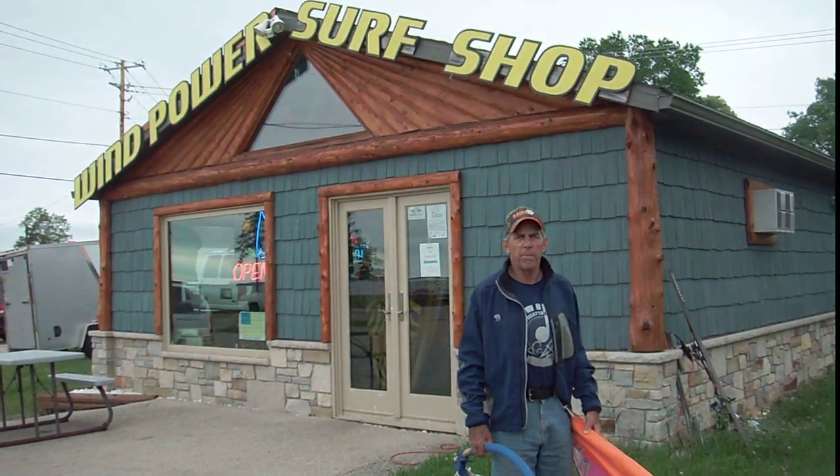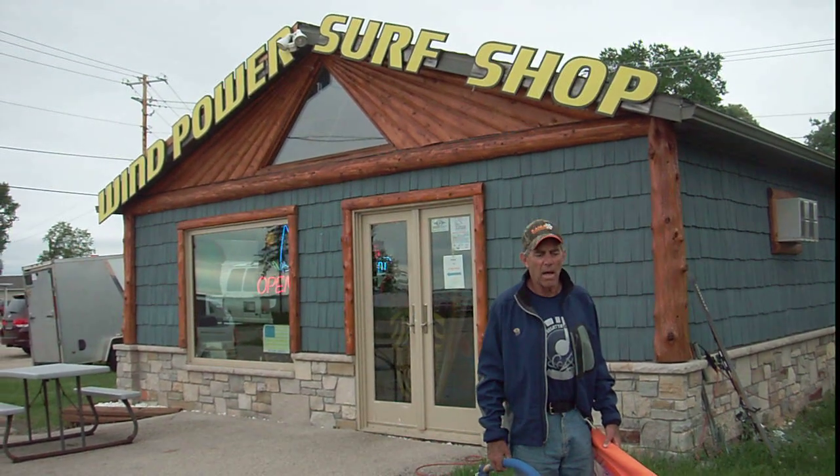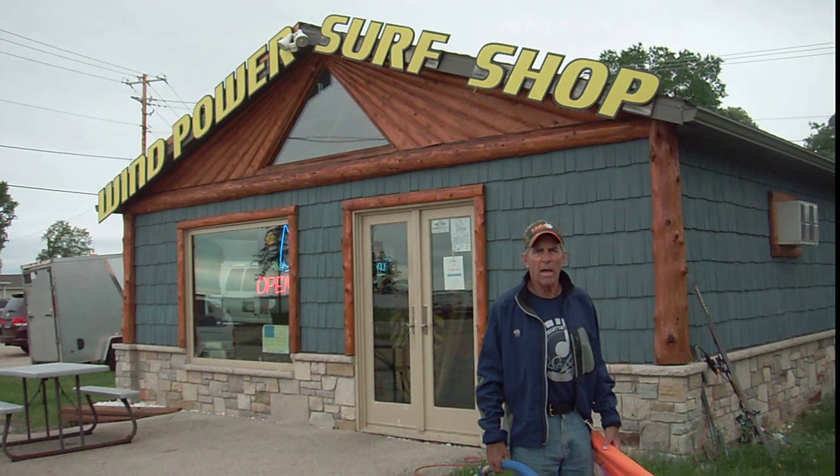Aloha from Kevin at the Wind Power Surf Shop. Today we're going to do a video on how to put tie-on booms on and make them very tight.